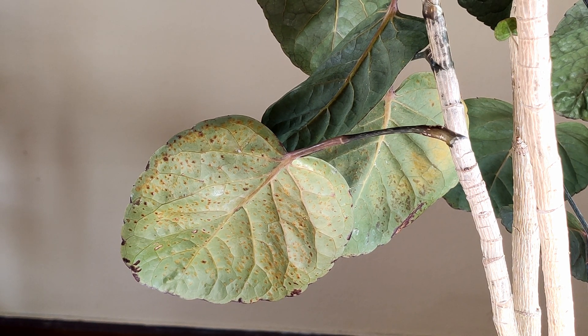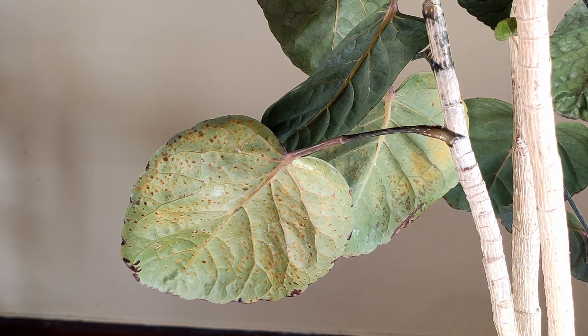The good news about edema is it's not a pest like scale, so it's not going to continue to cause a problem in terms of spreading. However, if you don't correct your watering conditions you can have more edema, so you do want to keep it under control.